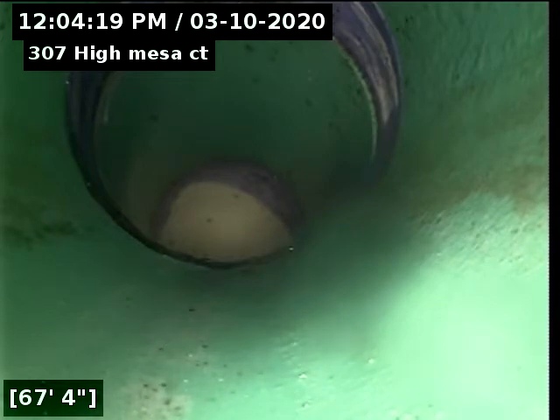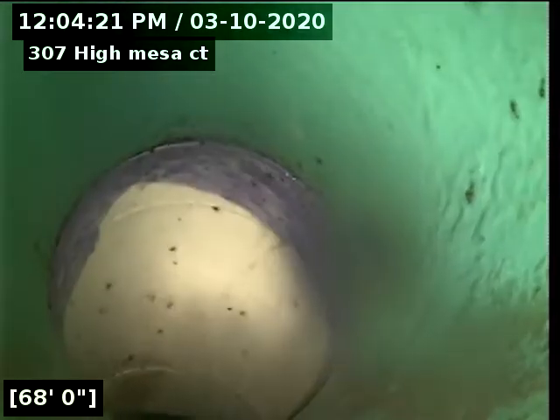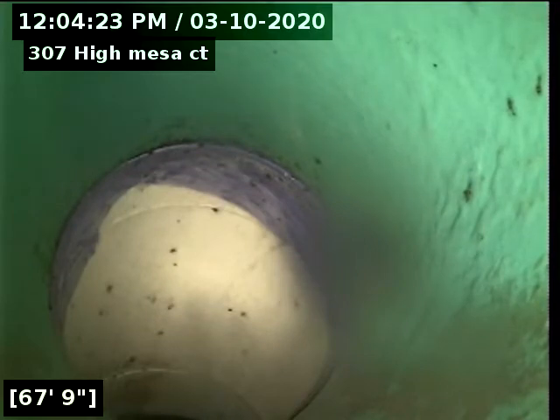tub, ran the sinks — kind of clean the line up. It has some toilet paper in the way, but here where it drops in, we'll go ahead and pull back.